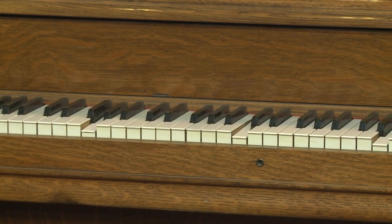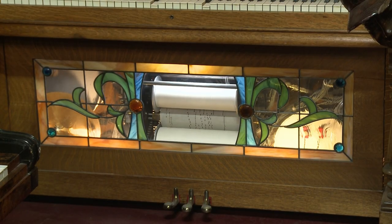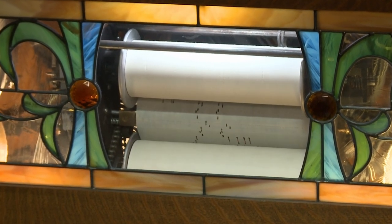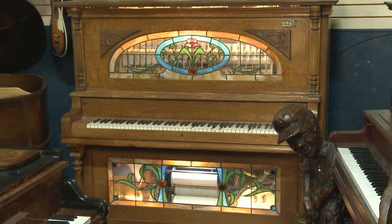Welcome to our keyboard division. This is a Nickelodeon right behind us. You plug a nickel into it and it starts playing on its own. It plays piano, plays marimba, it plays drums and cymbals — all sorts of different kinds of instruments in an arrangement on a piano roll. It reminds you of the 1800s saloons out here in the west.